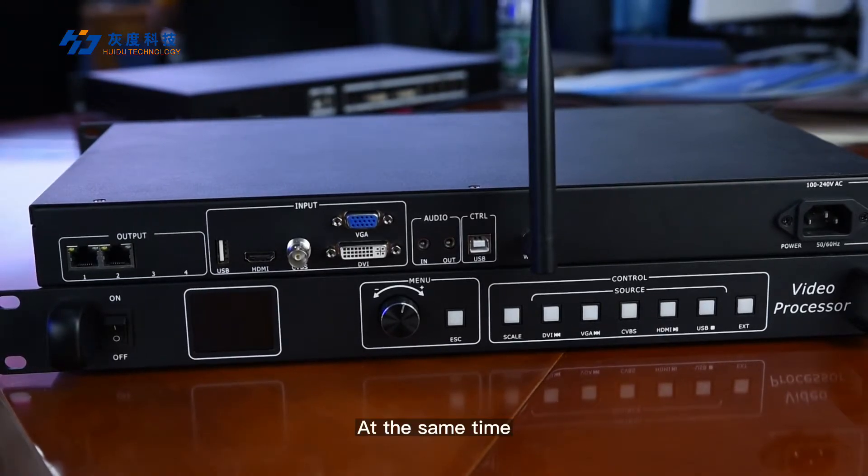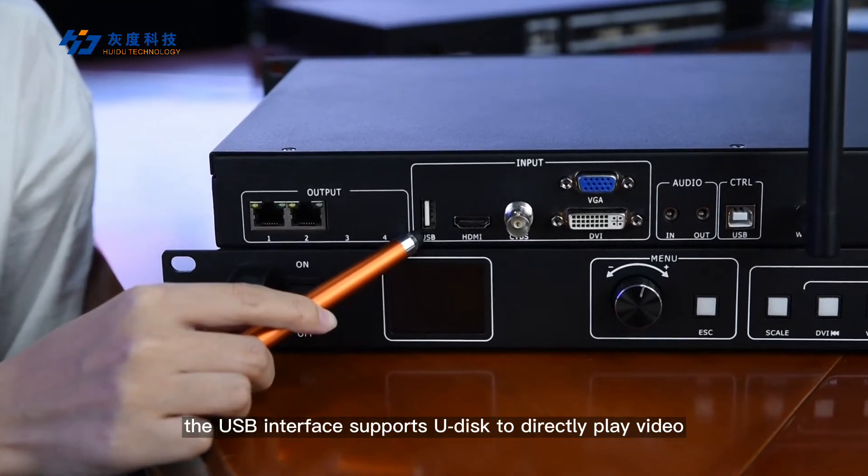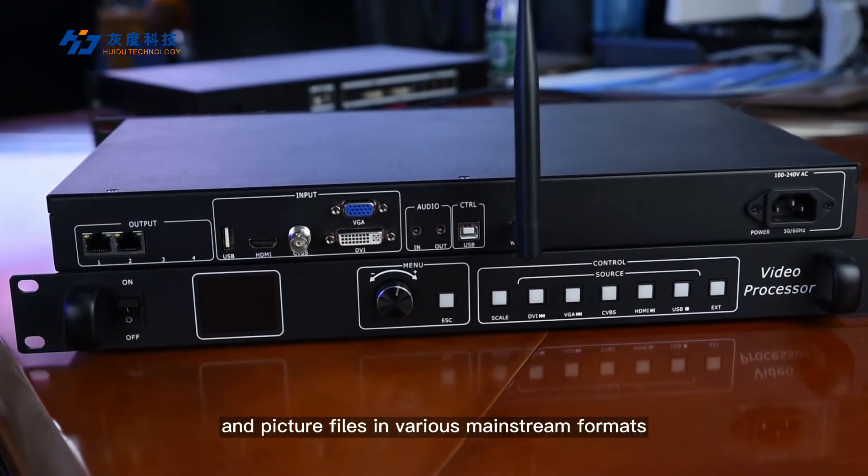At the same time, the USB interface supports U-disk to directly play video and picture files in various mainstream formats.